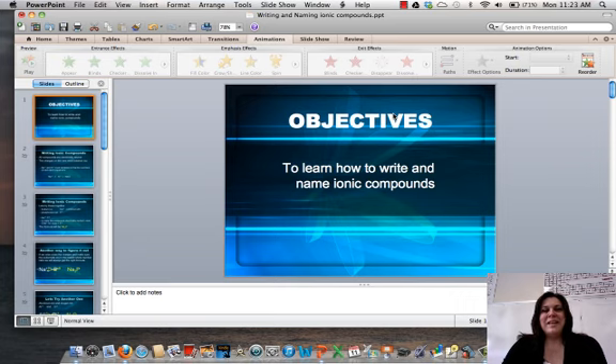Hi everyone, it's Ms. Sheehan. Today we're going to learn how to write and name ionic compounds. In video one, we learned how to make ions from the elements using the periodic table and their valence electrons. Today we're going to learn how to put those together to form neutral compounds. So let's get started.